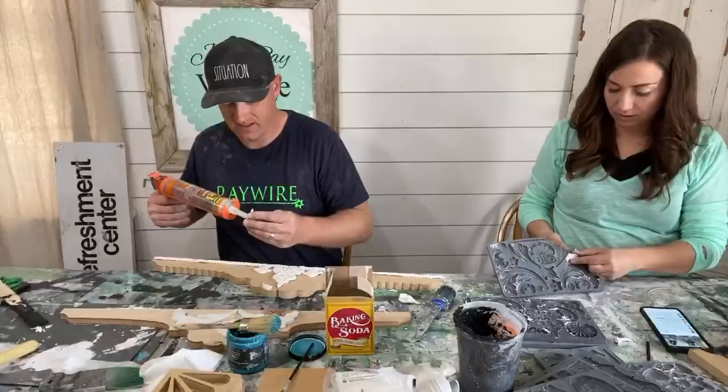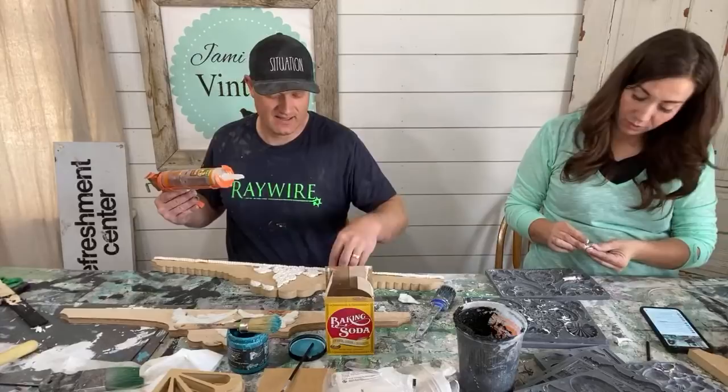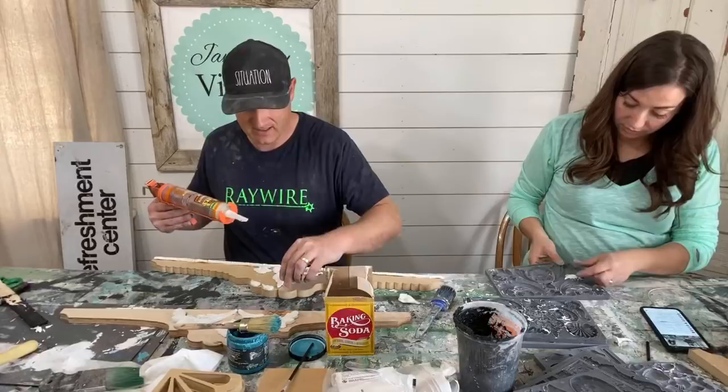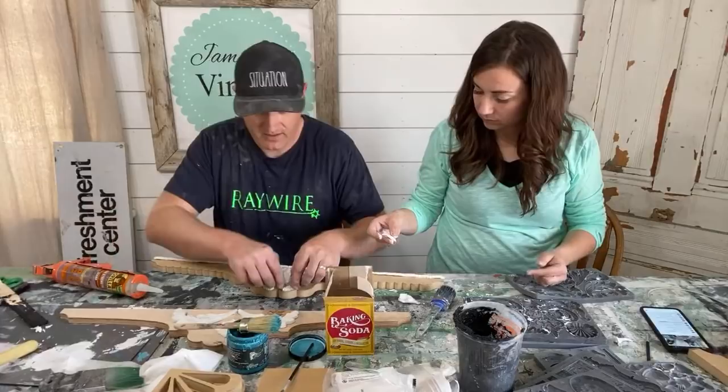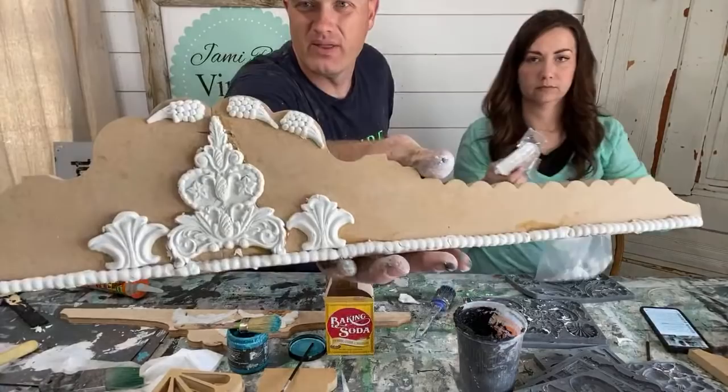We're tag team on this. It's like if you give a mouse a cookie — that's kind of like me with molds. I put on one mold thinking I'll be all delicate, and then I just have to add more until it looks good. The mold is all going one direction, so while the clay is still wet, I just bent it down so it would follow that curve better.